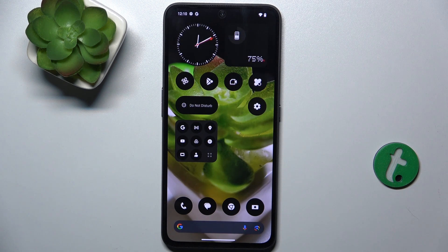Hello, in this video I'm going to show you how to scan a QR code on Nothing Phone CMF, Nothing CMF Phone 1.